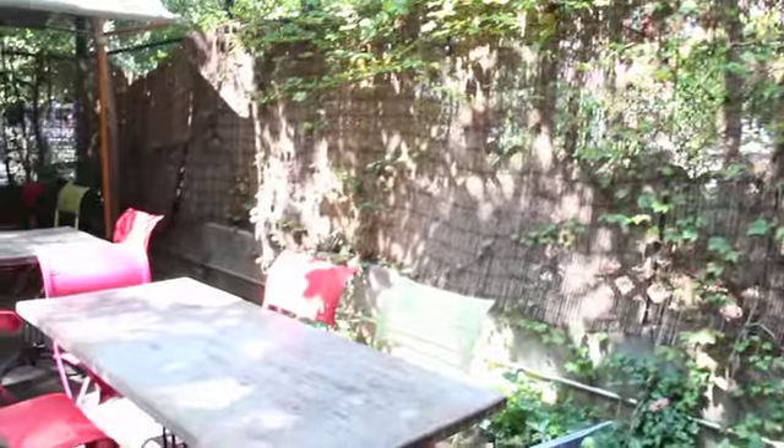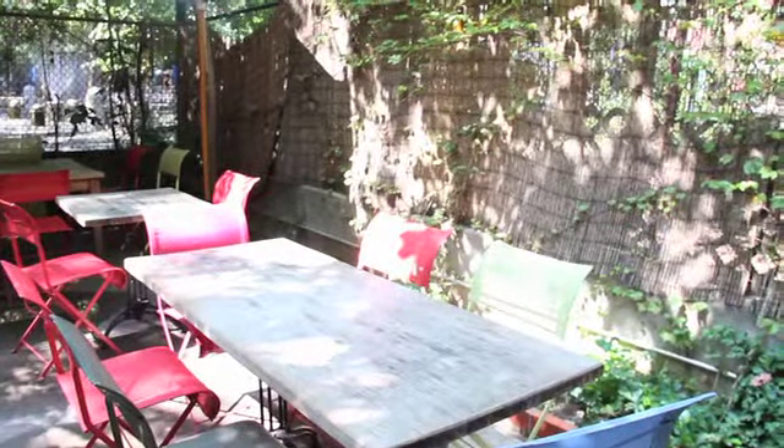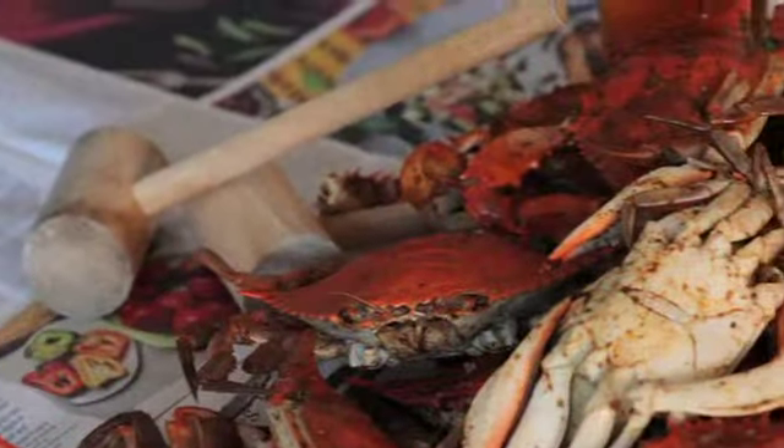I'm Peter Hoffman, the owner of Back 40 and Back 40 West restaurants here in the East Village on Avenue B and on Prince Street. This week, leading up to Labor Day, we do crabs every single night at the restaurant. You can buy tickets online and come at your chosen time and sit down and we'll offer you a whole pile of crabs for you and your friends.